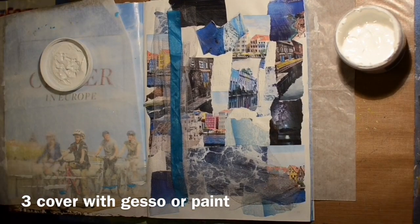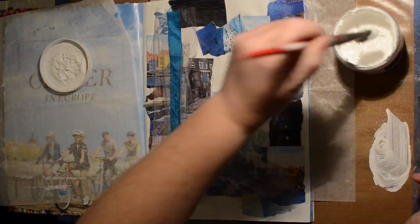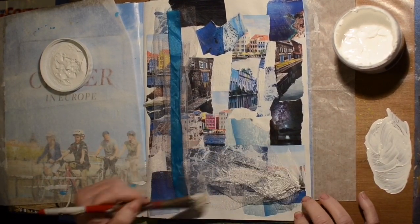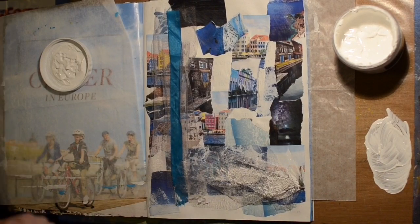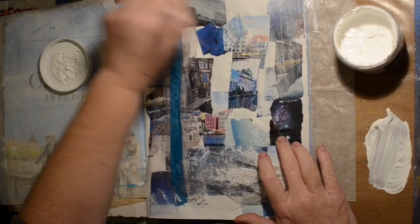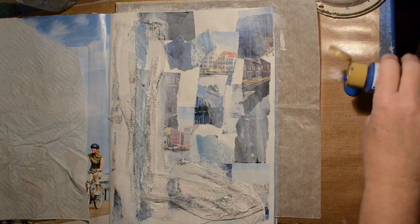So here I'm pulling out the gesso. The prompt was to cover with gesso or paint, so we're going to gesso the page. I added a little water to keep it kind of thin — we want to see a little bit of that background. I'm not sure if we see any of that background in the end, but it's all part of the process and texture.